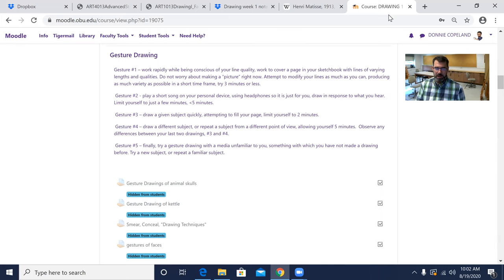For gesture three, look at a subject and draw it quickly within two minutes — the point is speed. Number four is the same idea but slowed down to five minutes. Repeat numbers three and four twice each, so you'll have two two-minute drawings and two five-minute drawings. Finally, for gesture five, find something to draw — I'll have things set out — and draw it with a different medium, something you have not tried drawing with before.